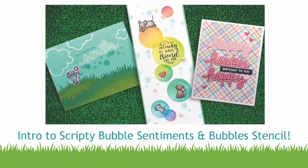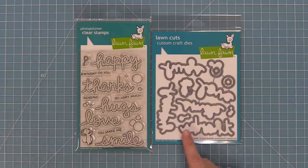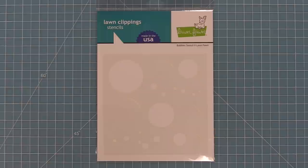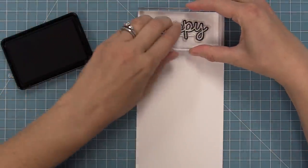Hello and welcome to another Lawn Fawn video. Today we are so excited to be introducing our stamp set Scripty Bubble Sentiments and its coordinating dies, and we're also going to be introducing our Bubble Stencil. Both of these products work great on their own and they also work great with our Bubbles of Joy stamp set that we introduced yesterday. Let's go ahead and check this stamp set out.